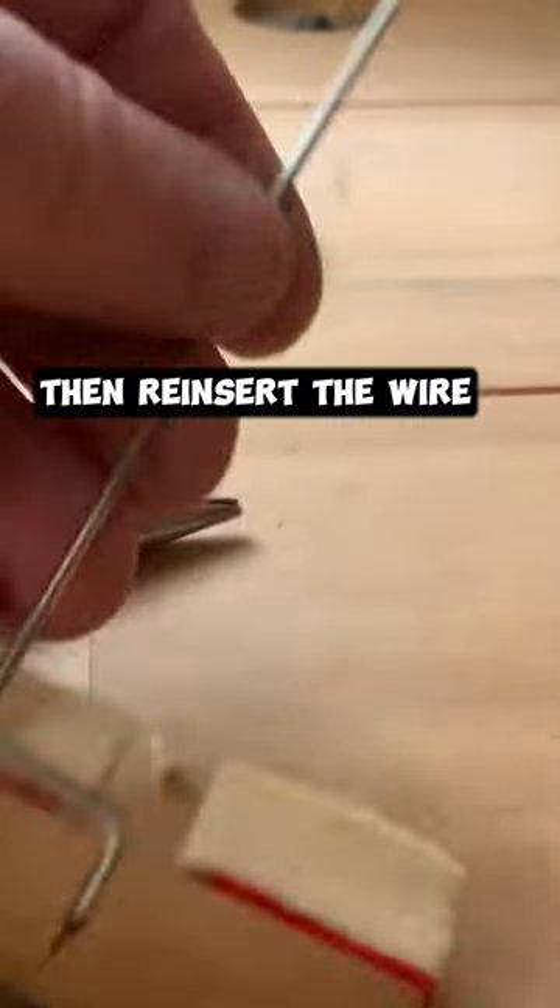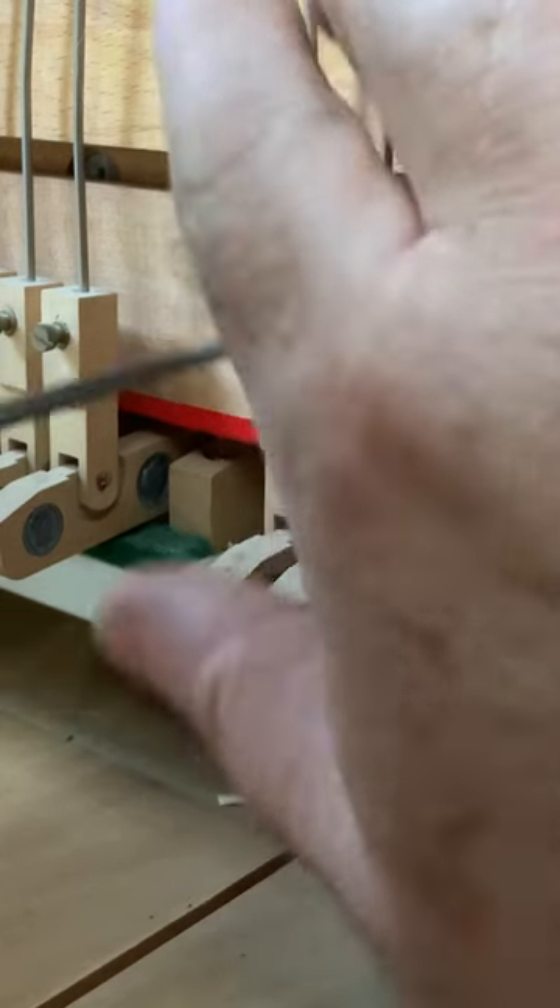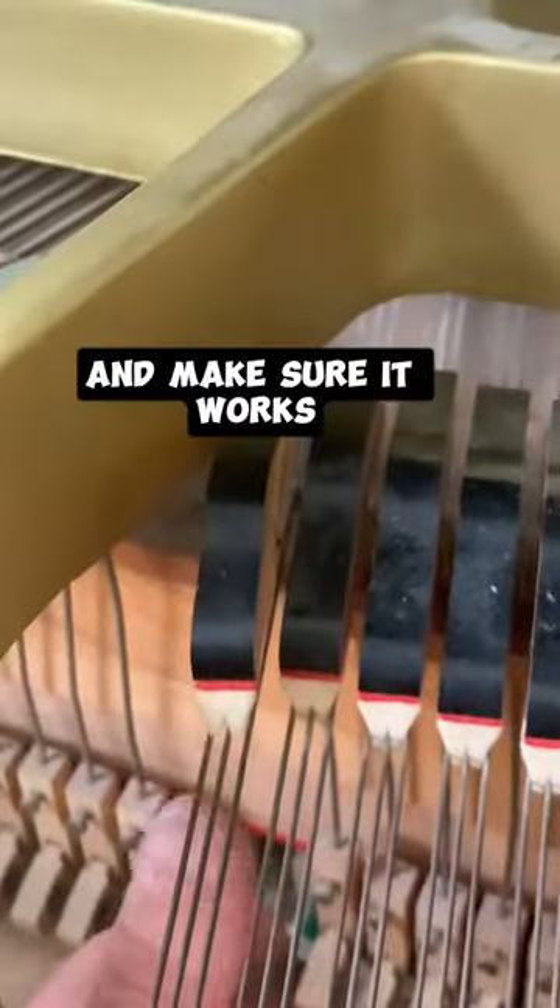Then reinsert the wire, tighten the screw back up, and make sure it works.